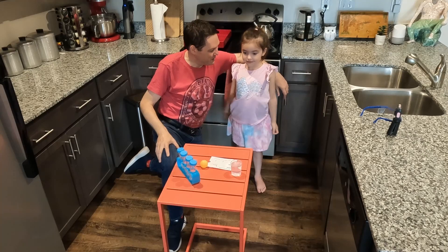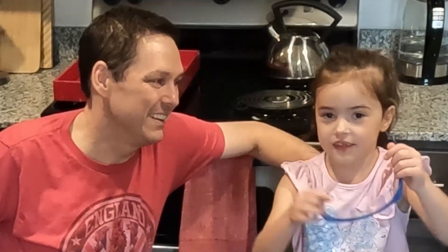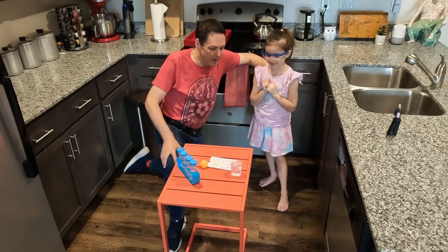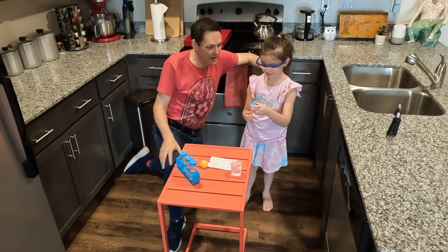So are you ready for the experiment? Yes. Okay. What do you need? We're doing science, so we have to wear our safety goggles. So what we're going to do — take one of the test tubes and go ahead and take the cap off.